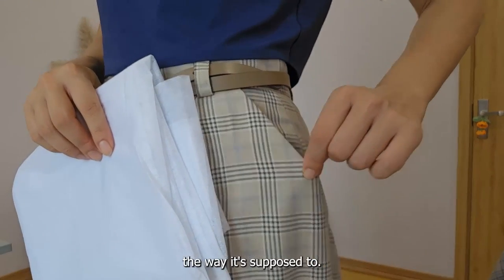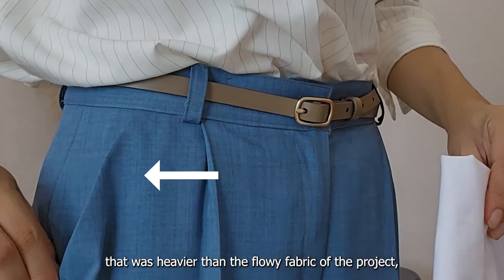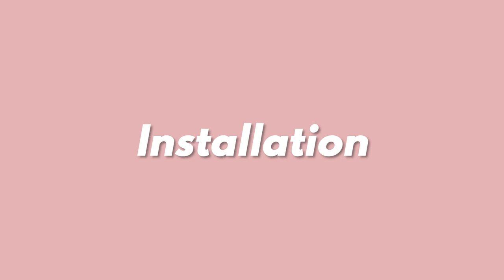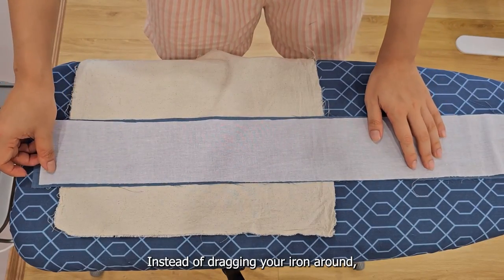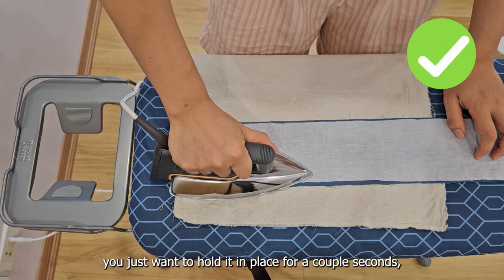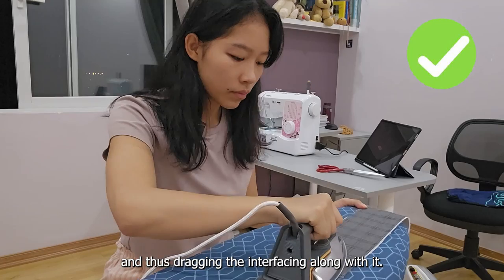However, for this one I used interfacing that was heavier than the flowy fabric of the project, so you can kind of see the edge of the interfacing peeking through, which is not what we want. When ironing, make sure you have your glue side down on the fabric. Instead of dragging your iron around, you just want to hold it in place for a couple seconds, lift it, and move to the next patch, so as not to drag the glue beads — and thus the interfacing — along with it.